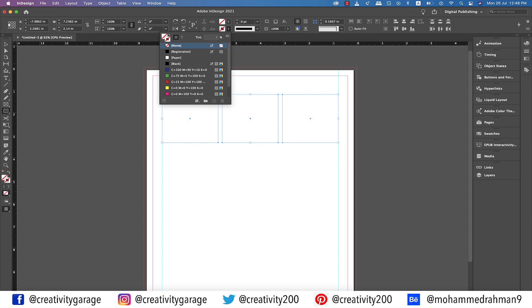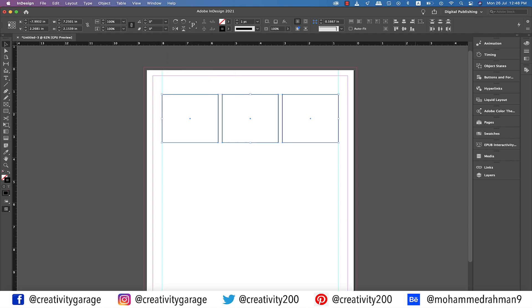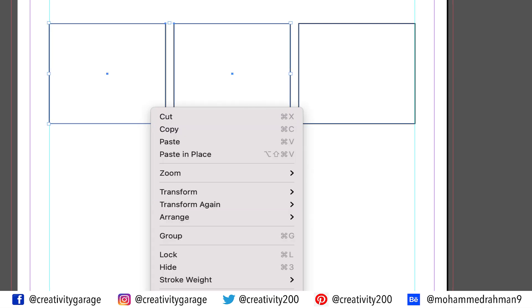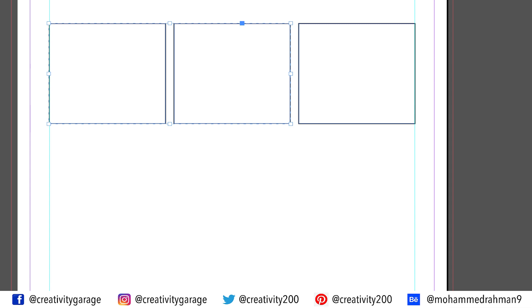Now let's add a black fill to the stroke. To add a guide between the two rectangles, let's first group them so that we easily get the center point. Let's select the left and center rectangles, right click and select Group. Now that we have the center point established, let's drop a guide at it.